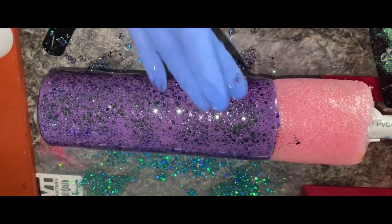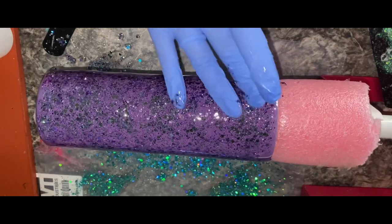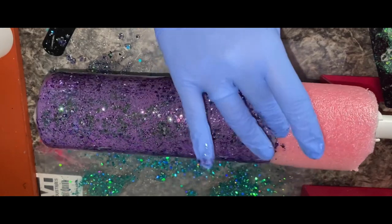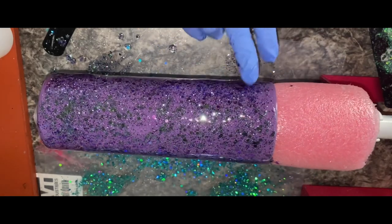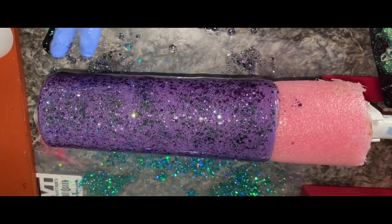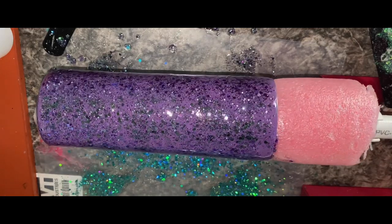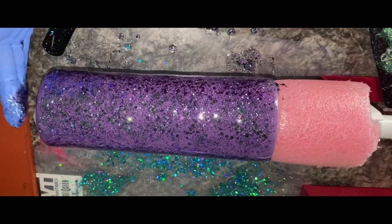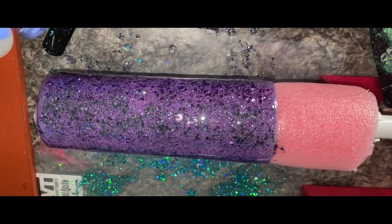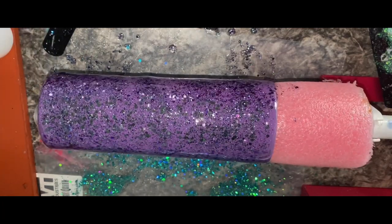For this one, if I wanted to I could add more glitter to make it more solidly covered, but that's not what I want for this cup. I want the purple showing through with the Acai glitter. This is going to be such a nice cup — I'm super excited for it.